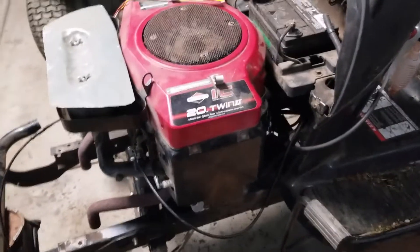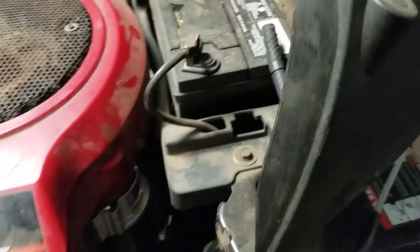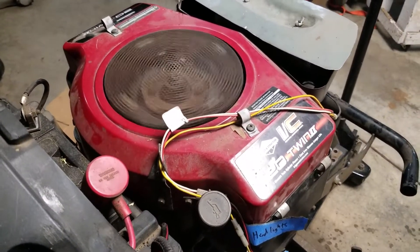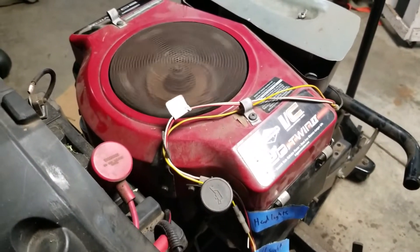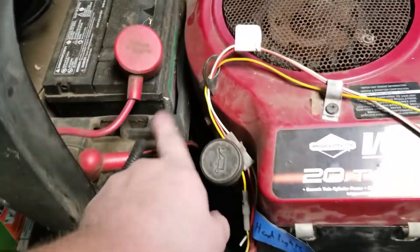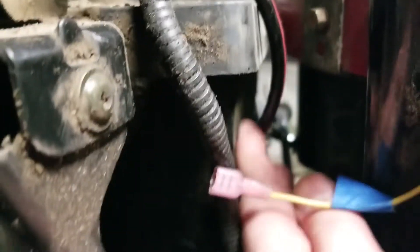Engine in. Like I said, she bolted right up, no problem. Mongo already connected the starter cable, so it should spin. Still need to connect wiring, but let's see if it spins. Yep, that means the cable works - just enough space to reach. A little bit of wiggle room, which is good. Must have wiggle room.